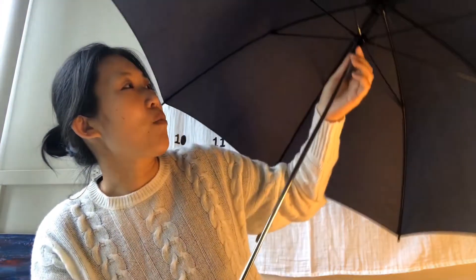Here's the runner, this is the top spring, the shaft, and the bottom spring. When I want to close the umbrella, I press the top spring and hold the runner.